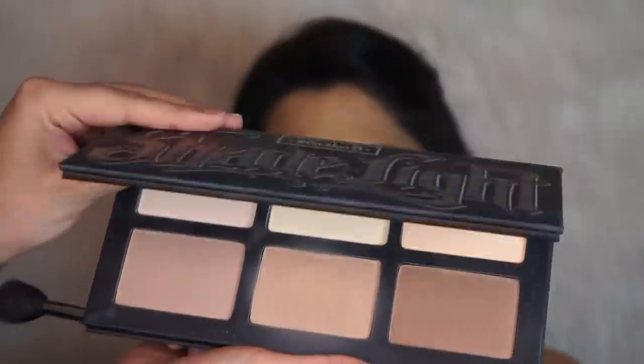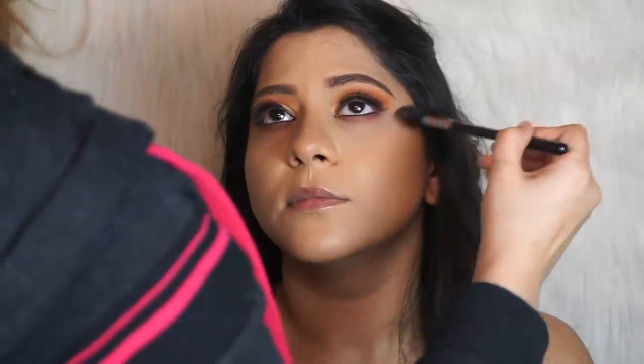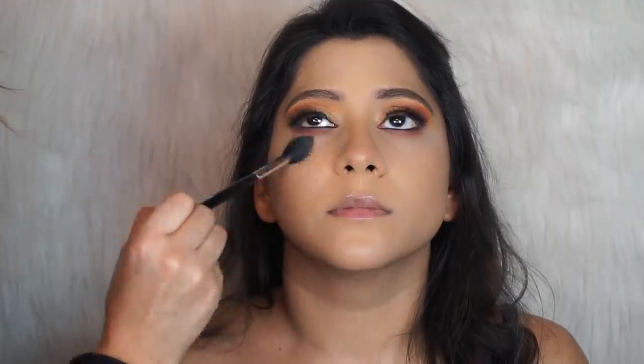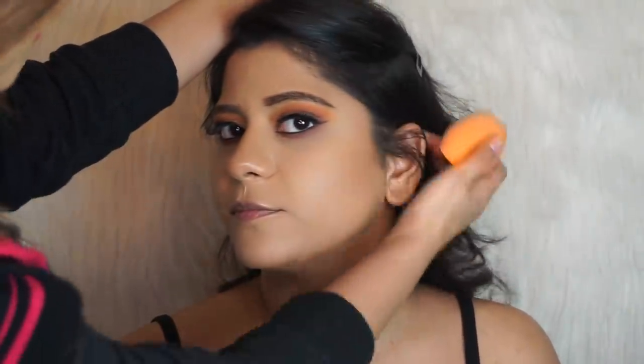I'm going to take the Kat Von D shade in light powder and mix both of those shades together. Then I'm going to clean up her contour to enhance the bronzer.